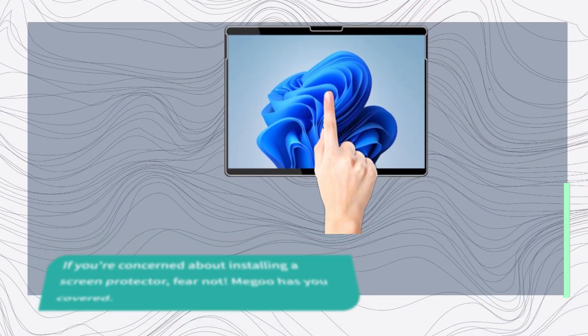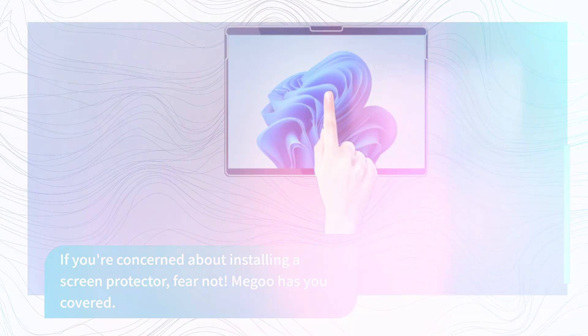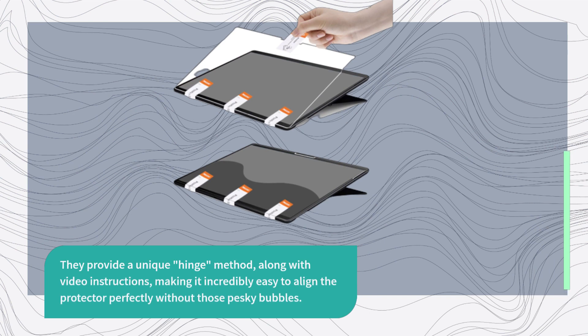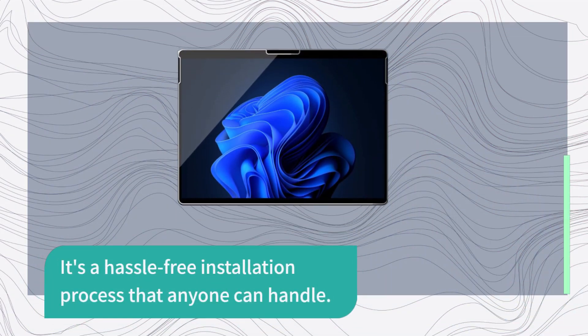If you're concerned about installing a screen protector, fear not. Migu has you covered. They provide a unique hinge method, along with video instructions, making it incredibly easy to align the protector perfectly without those pesky bubbles. It's a hassle-free installation process that anyone can handle.